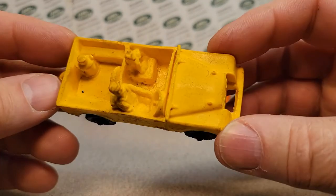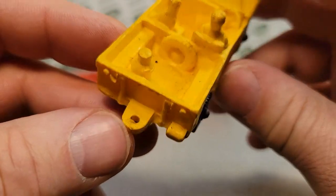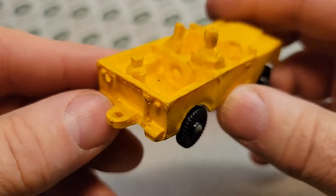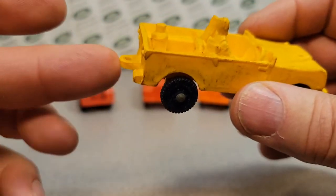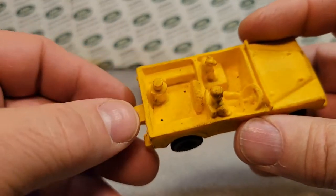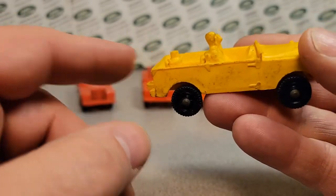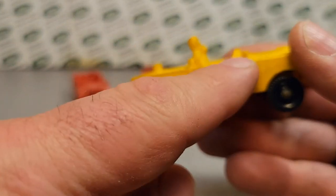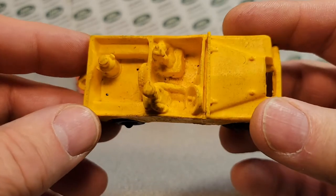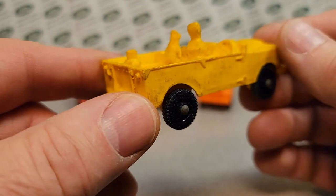The other thing that is interesting is they come with this hole in the back for a trailer. I've never seen anything that goes with them — like a Stanley trailer. I'm not sure. A Stanley trailer would probably be too new for a series one Land Rover, but I wonder what they had available.